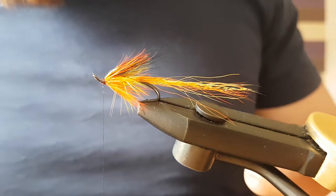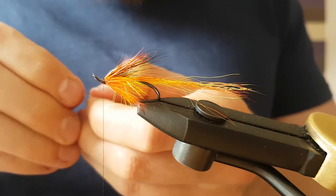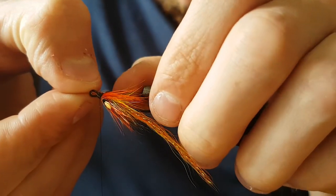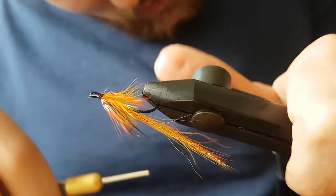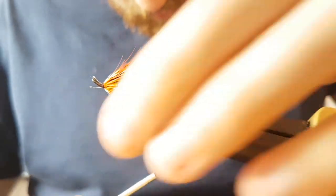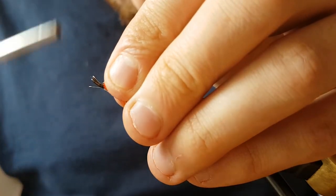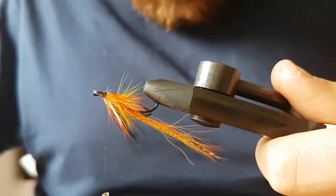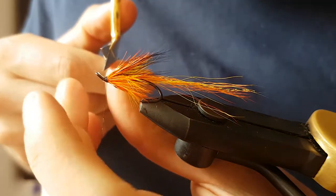Then get the other jungle cock on the underside — it's a bit fiddly. Just thin your waste slightly and try to catch it in, make sure it's sitting roughly in a good position, which it is. Cut away the stem — it's a bit too fiddly to fold back — so just make sure your thread's waxed and tied down tight.